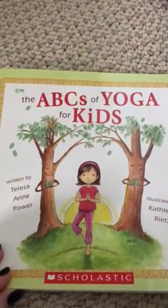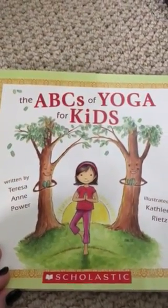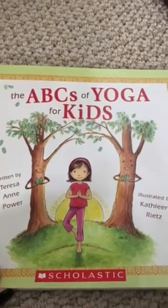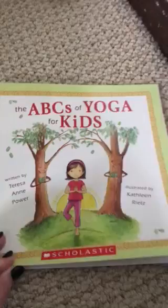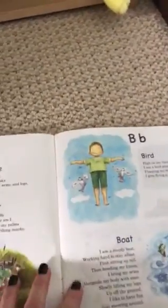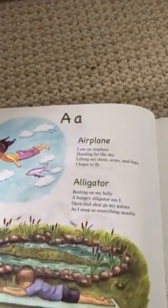Hi friends! I'm going to share a few pages from my book called The ABCs of Yoga for Kids. I'll do a couple pages today and then some throughout the rest of the week, so follow along.